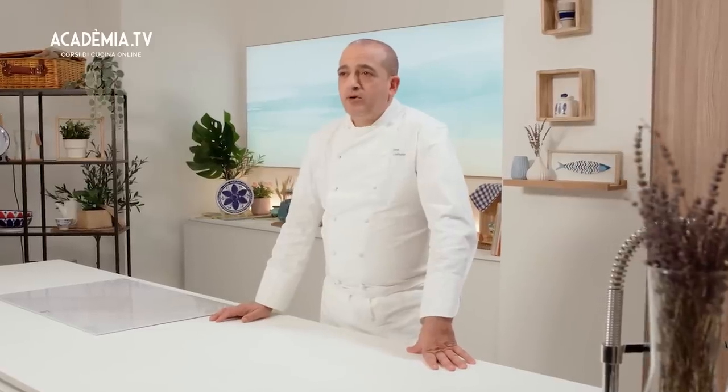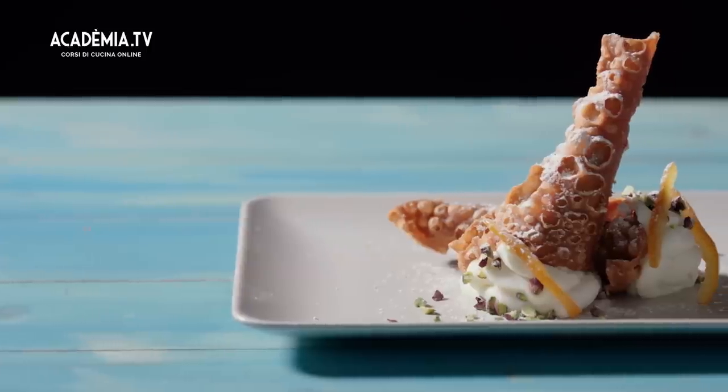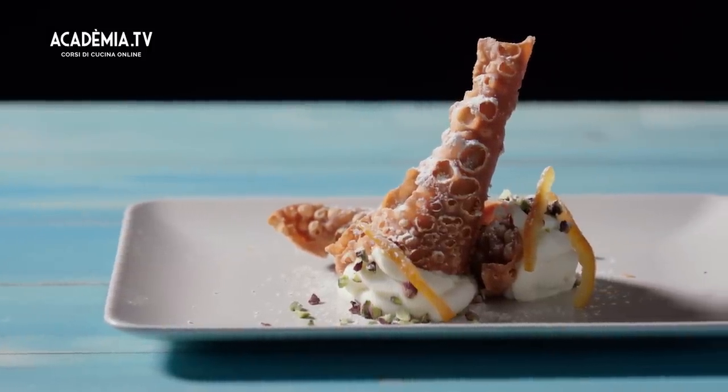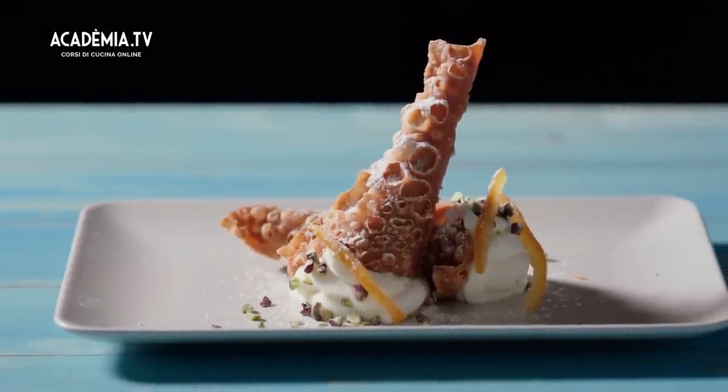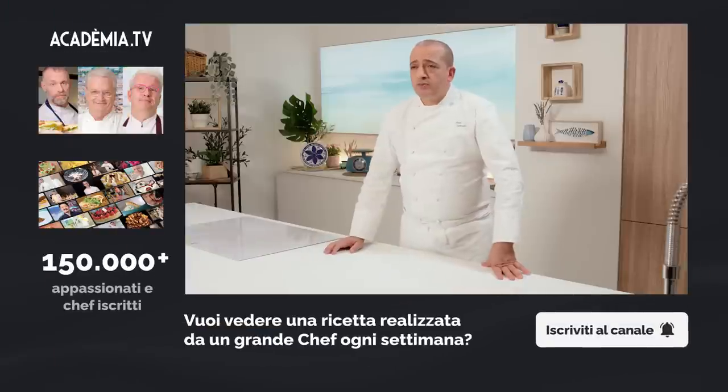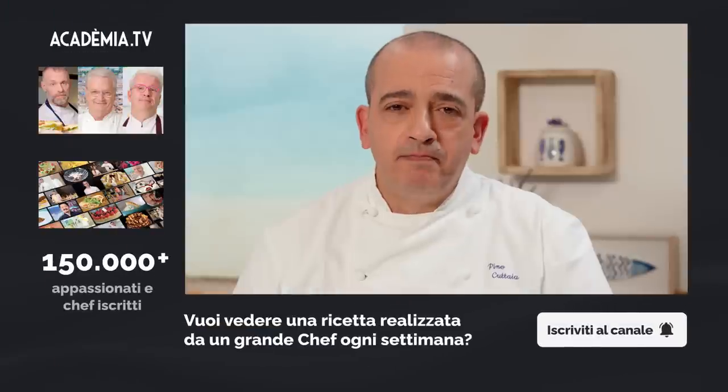Benvenuti all'ultima puntata dove andremo a concludere con una delle icone più golose della Sicilia che è il cannolo di ricotta. Un dolce che secondo me è da premio Nobel per chi l'ha inventato. In questo caso l'abbiamo riproposto sotto forma di cornucopia proprio perché è legato alla festa, è legato all'abbondanza e adesso vi facciamo vedere come si prepara.